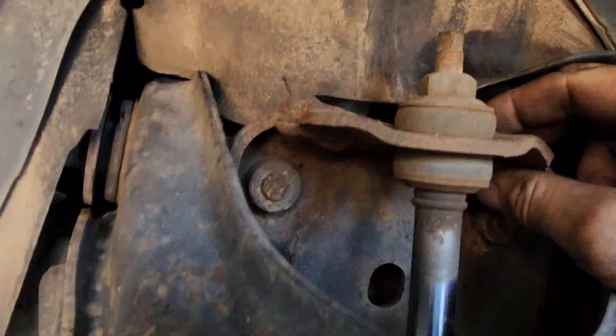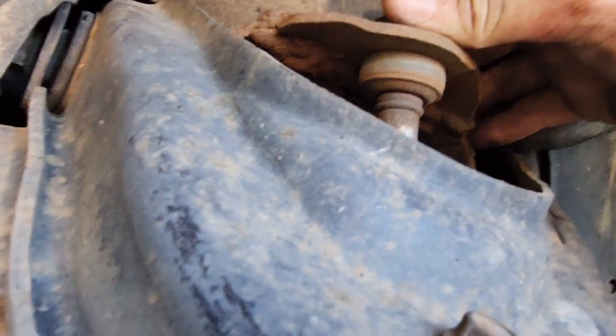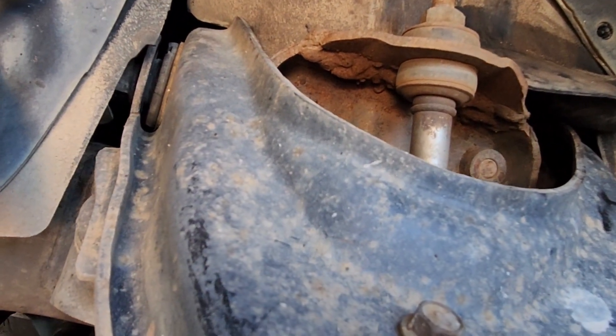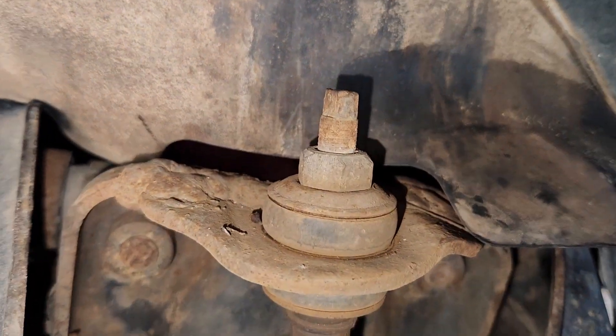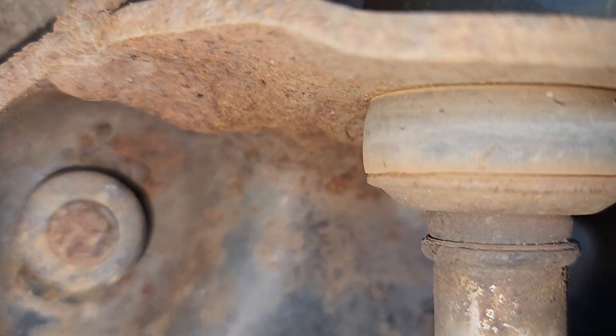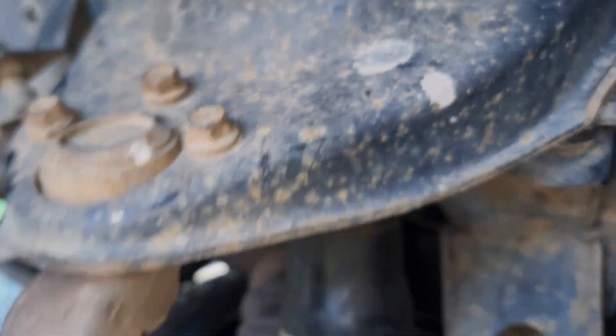They've put these massive fucking welds in there. I don't know if you can see that very well but focus up - there's no light, hang on. Sorry, bear with me for a sec. Yes, look at this - they've snapped this top mount and re-welded it back on. You can see these bushings are buggered too, by the amount of oil that's come down.